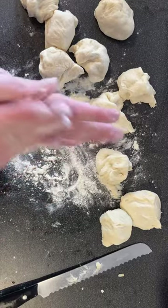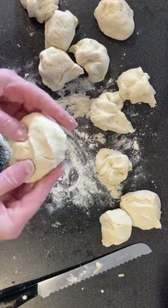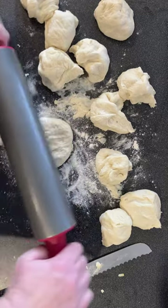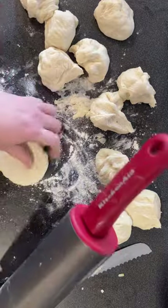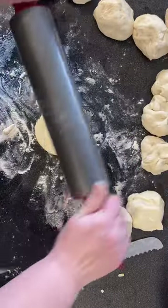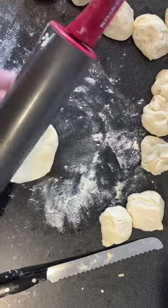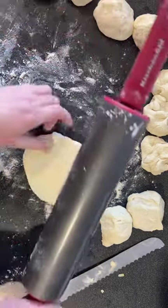Basically I just roll out each of the pieces of dough one at a time, and once I have that I start adding the fillings and assembling them. You can make these different for different family members, or half and half, whatever you like. I used marinara sauce — you can also use pizza sauce.